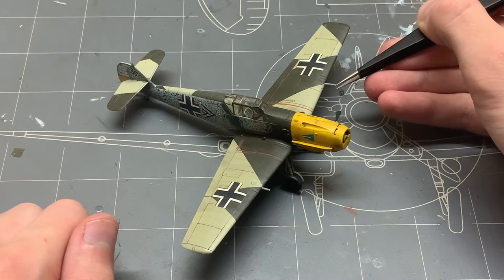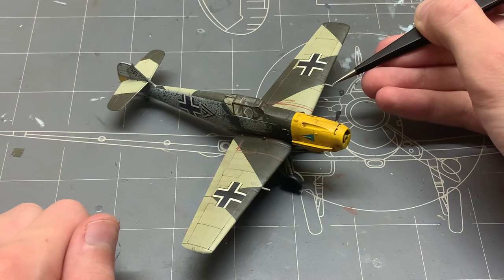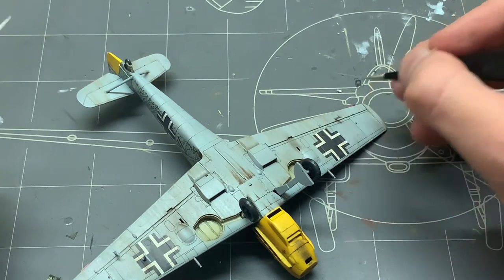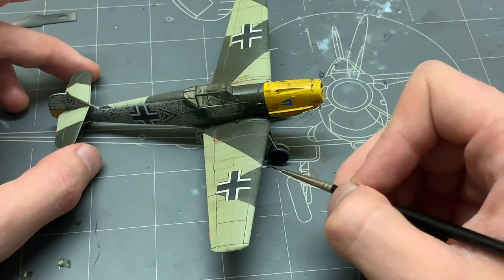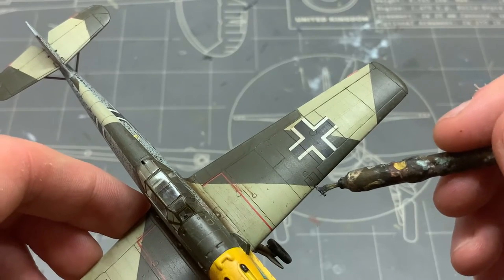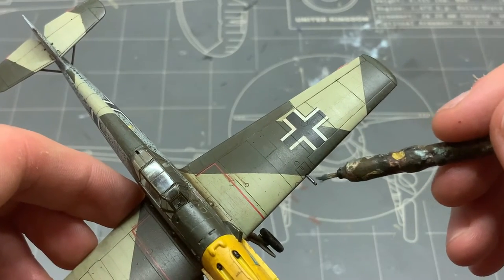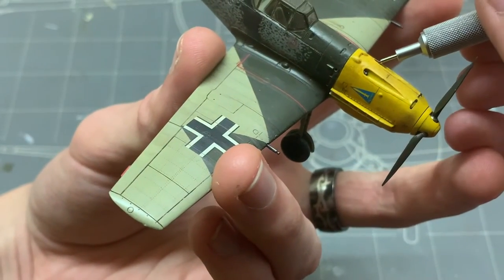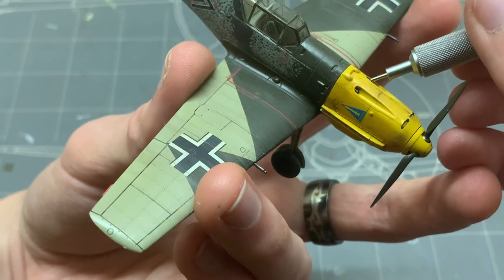Now we can put on the rest of the smaller details on the wings, like the pitot tube and the cannons. All the parts except for the cannons were painted with the base coat color they were sitting on, and the machine guns and cannons themselves were painted in a dark grey, after which having some gunmetal pigments applied to them. The machine guns on the engine cowling were more difficult to reach carefully with a brush, so instead I polished them with a pencil.